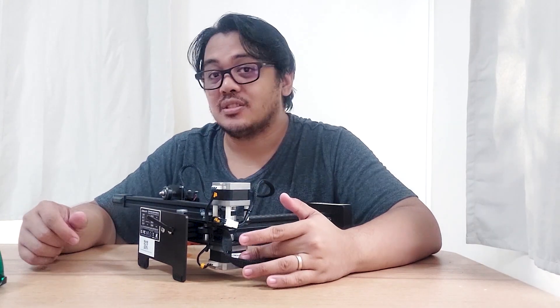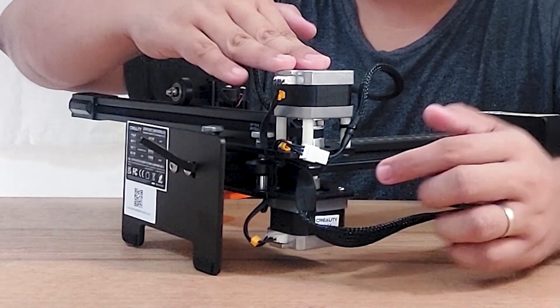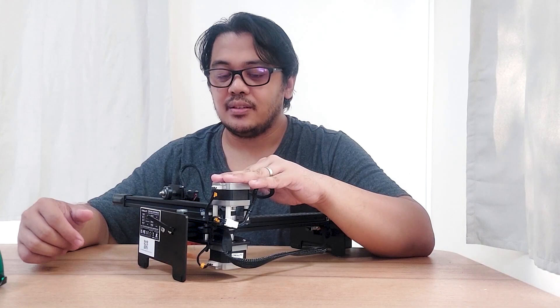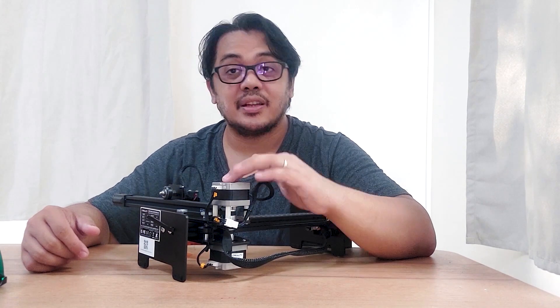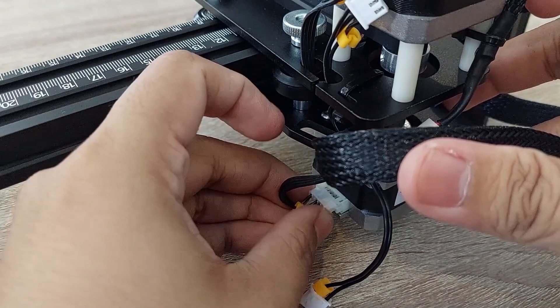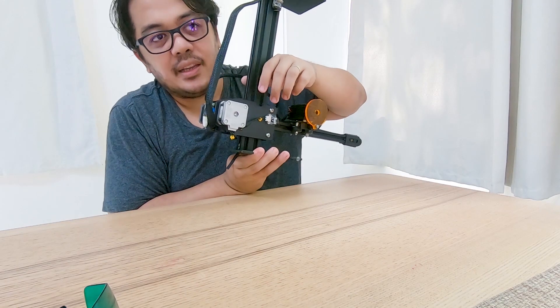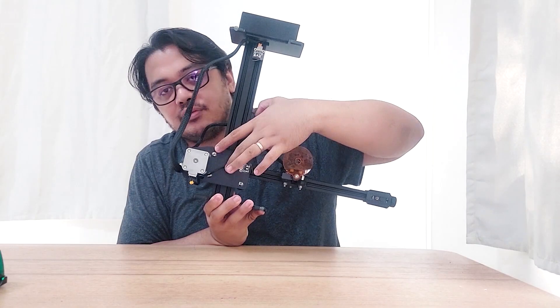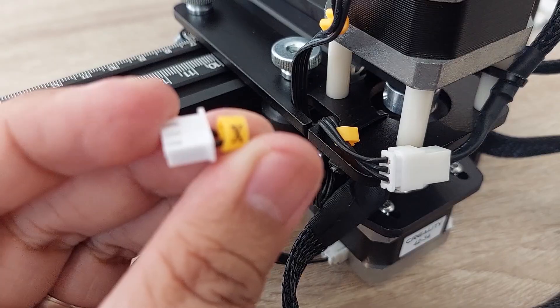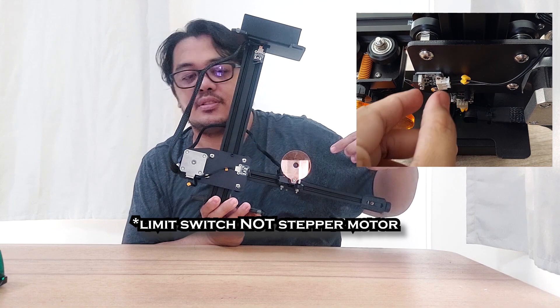First, you have to connect the Y-axis stepper motor. Actually, it has two stepper motors — this is for the X-axis and this is for the Y-axis. The X-axis stepper motor is already connected, the wire is already connected. But for the Y-axis, we just need to connect it to this part. After connecting the Y-axis stepper motor, flip it. And then underneath, you will see the stepper motor and you have to connect the wire for this one.